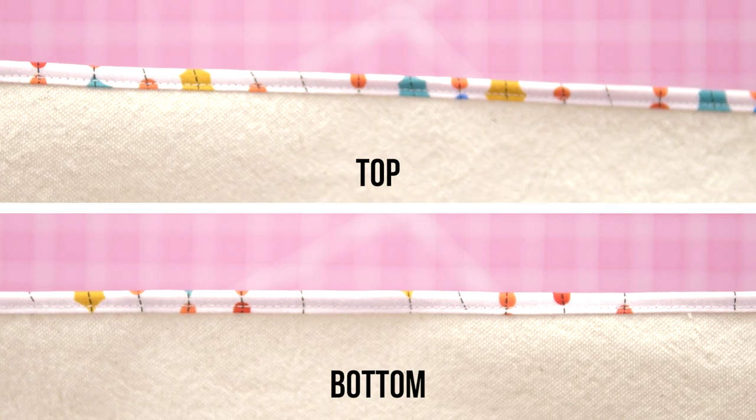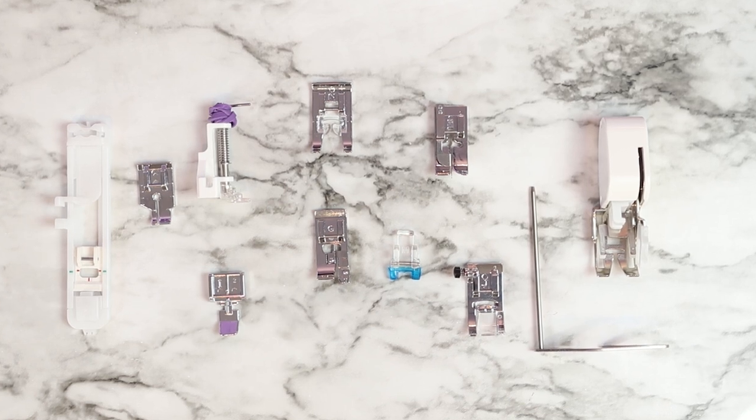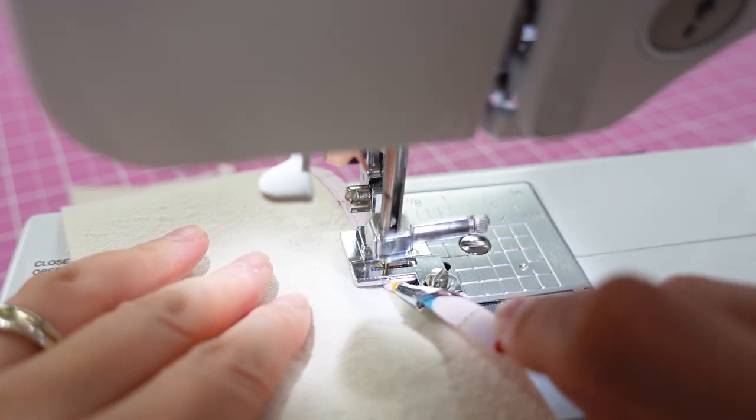Is this a foot you could see yourself using? Let me know down in the comments. If you want to learn more about sewing machine presser feet, check out my video explaining the ones included with the Brother CS7000i. Thanks for watching — see you again in the next video. And remember, whatever you're doing, make it fun.